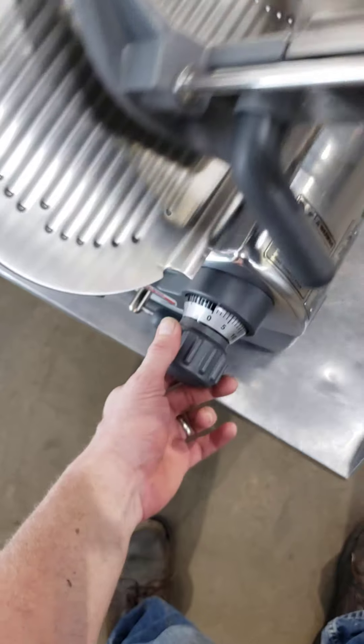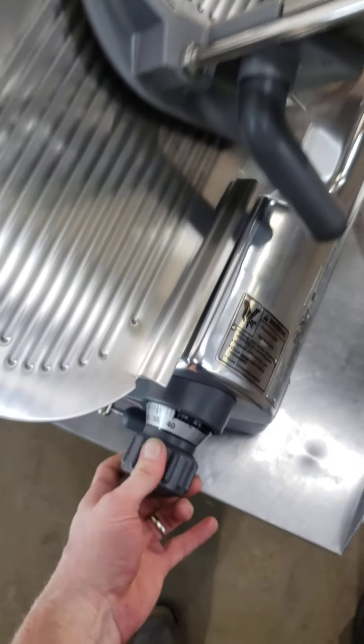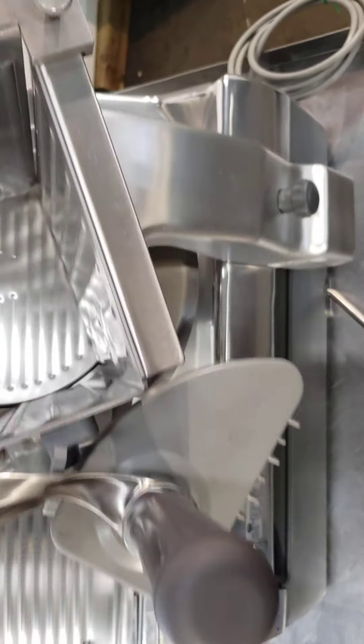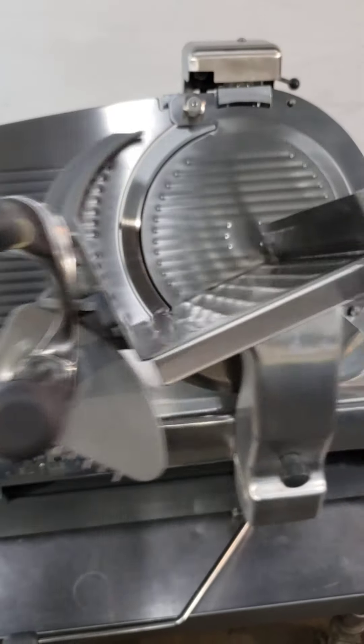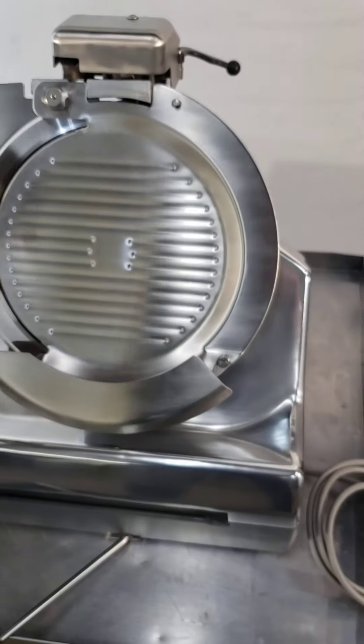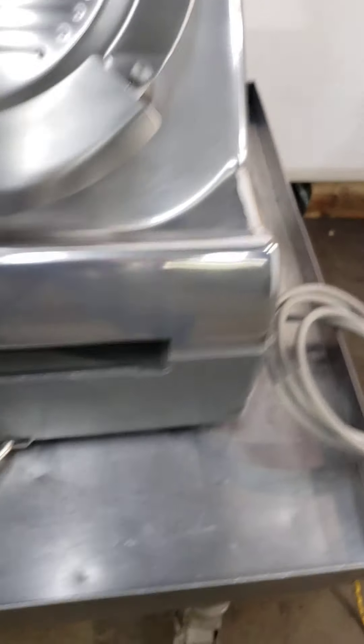Everything works great. The index dial goes zero to zero, which is pretty rare — even brand new ones, the manual says it can come off or not even be sold that way. Low product tensioner included. It's an unused surplus unit with sharpener as well.